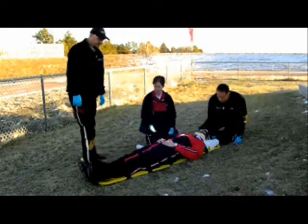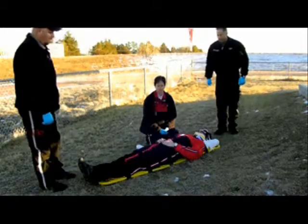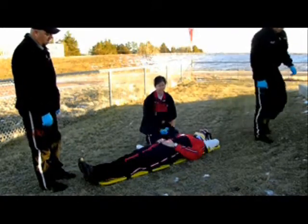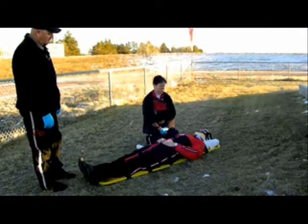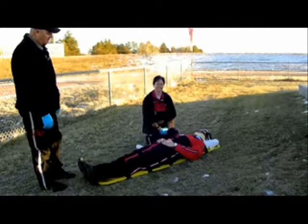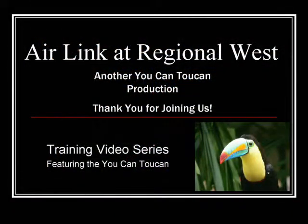Now that we have him immobilized, I'm going to go ahead and check distal CMS again before we load him and transport him to the receiving facility. Thank you for joining us for another You Can, Toucan presentation. Thank you for joining us.